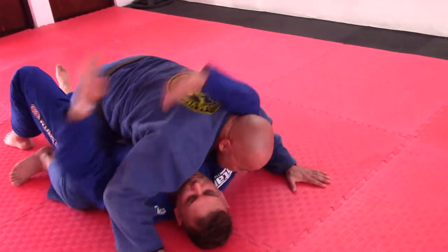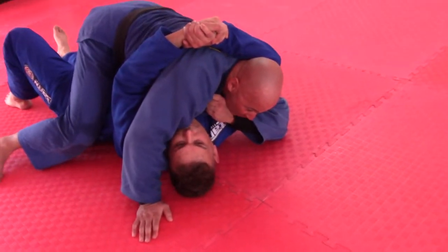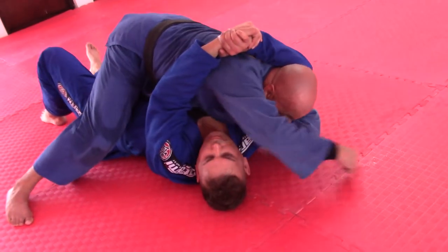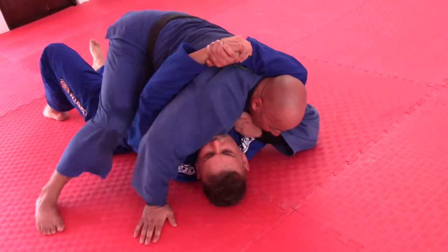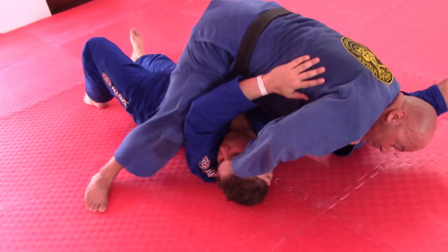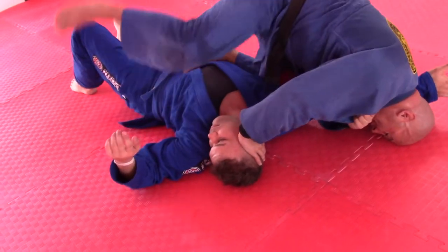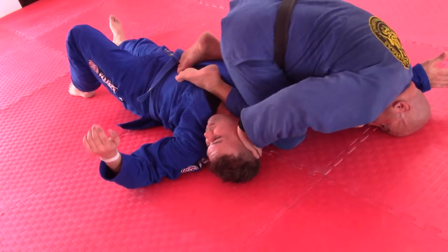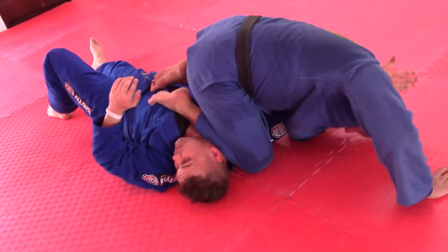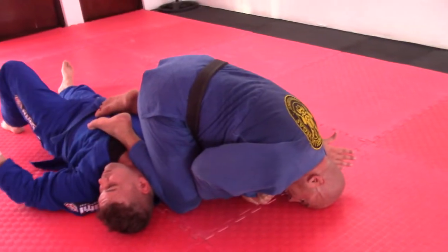He grabs my head, I grab my collar. I take a big step with the elbow and then I'm driving my head to the mat. As the hook is up, I push his head. I take a big step as the shin comes into the ribcage — head on the mat, this shin at the neck. Make a slight adjustment, apply pressure, get the tap.